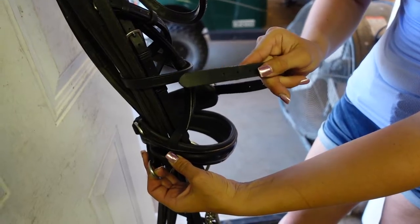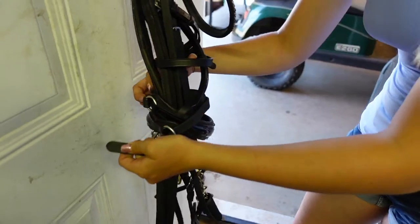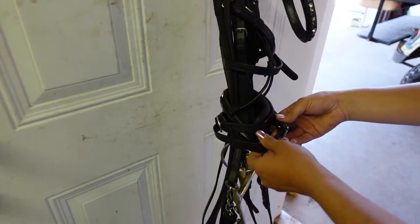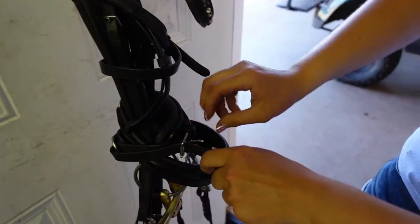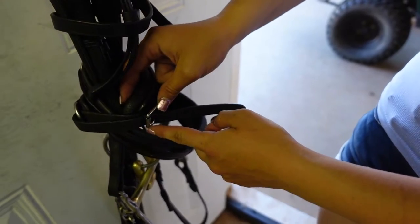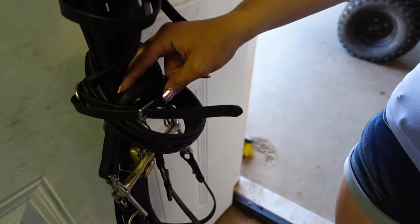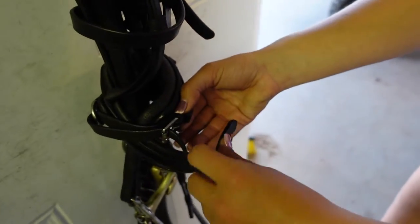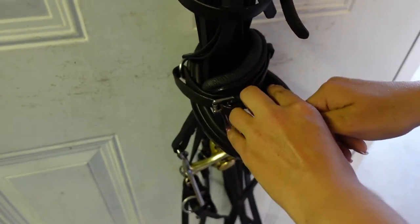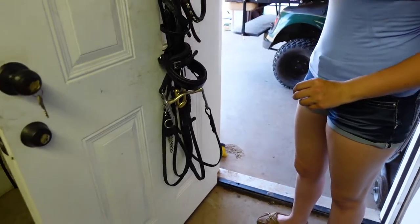Now I'm going to take the excess leather and run it through my loop, back around to the front of my bridle — you might have to pull on this one. Then I'm going to hook it onto any hole that I want. Obviously the more you go this way the tighter your wrap will be, and the more you go this way the looser your wrap will be — whatever you fancy is fine. Then take your excess leather and put it through both keepers to keep everything nice and tidy.